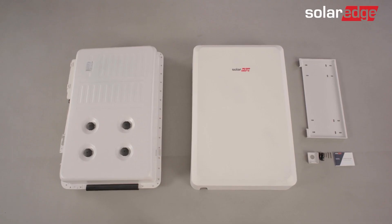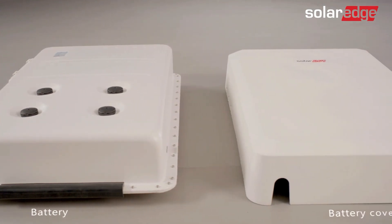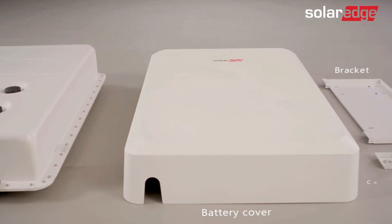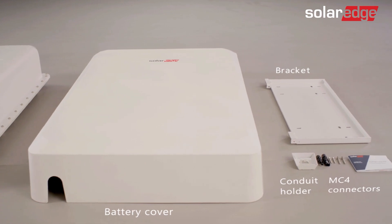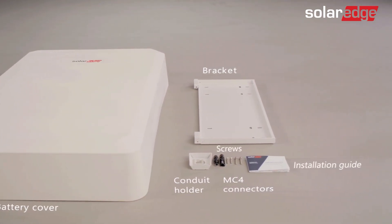Let's quickly review what's included in the SolarEdge Energy Bank packaging: the battery, the battery cover, the bracket, the conduit holder, two MC4 connectors, two sets of two screws, and lastly, an installation guide.